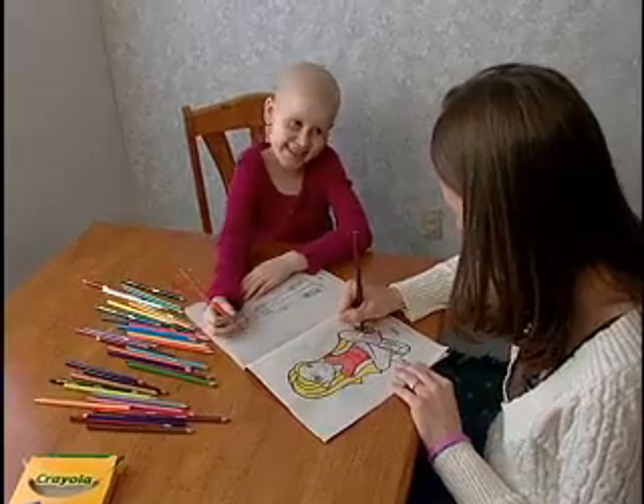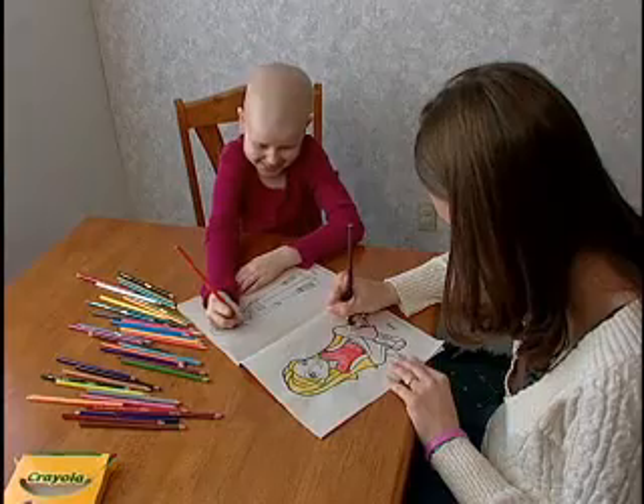It was just a few months ago that something as simple as coloring with her mom was just too much for little Elizabeth Link. She would last maybe two minutes and then she would just complain that her arm hurt. And if we didn't stay on top of the pain, she would just end up crying for hours.